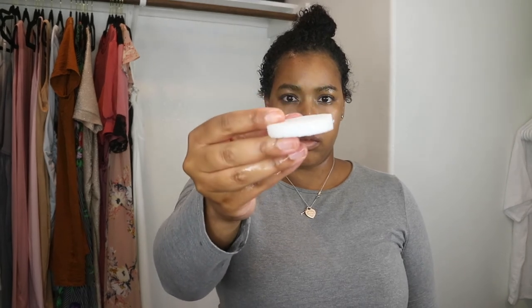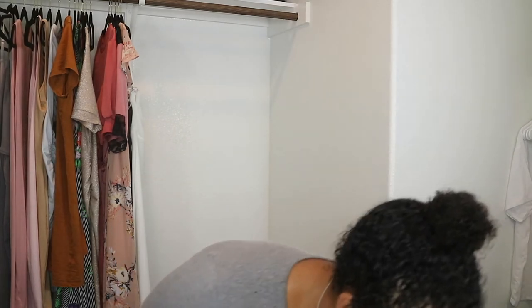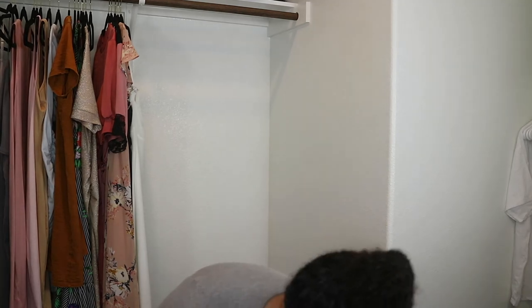I picked this product up after about a year or so since my last purchase — it still smells the same and works the same. As you can see at the end of the video, my skin looks pretty good. I do have some pinkish marks from irritation, which I'm pretty sure is from the sponge itself.